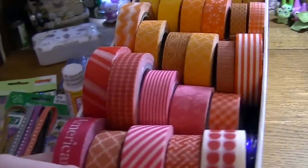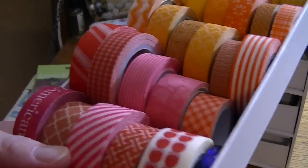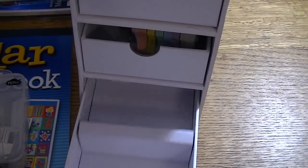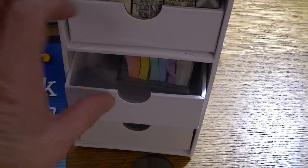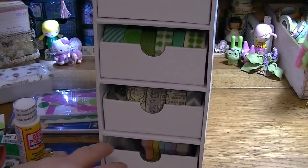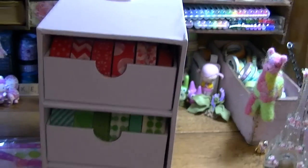It holds about 120 rolls of washi tape. The way it comes is with little drawers that are already sectioned off. I just took those out and put my washis in so they would be unobstructed. I have a lot of washi in there — the bottom drawer is not full and the fourth drawer is not full either, but I have all this washi right here. I think I might get a second one now.